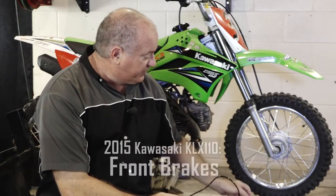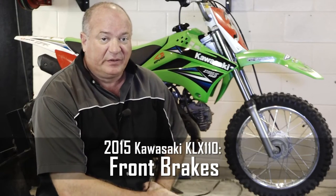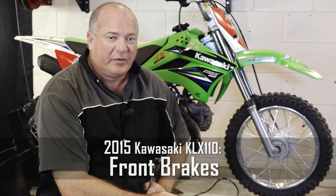Hello, John Talley here with Partzilla.com. Today I'm going to show you how to replace the front brakes on our 2015 Kawasaki KLX 110. Pretty simple procedure. Let me go grab a couple of tools and I'll show you how to get it done.